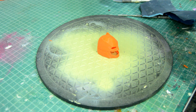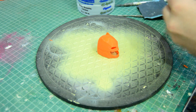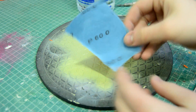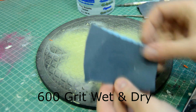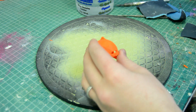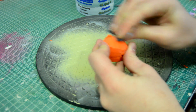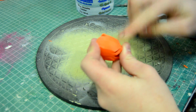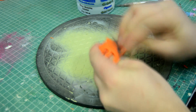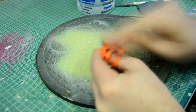I used 600 grit wet and dry sandpaper — make sure it's the wet and dry type otherwise you'll just fold the pieces. A little bit of water and just go to town on it. I didn't have to go too crazy with it because I'm going to be doing a technique later to fill in those lines, but this helps polish out the main parts and clean up any problem areas from the print.